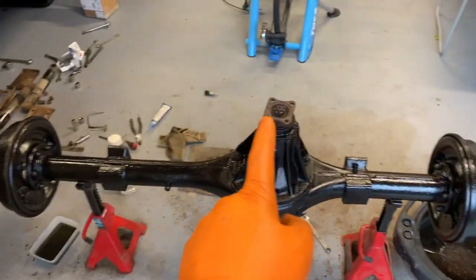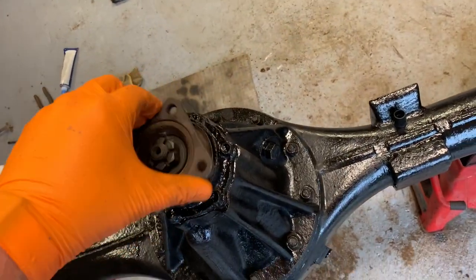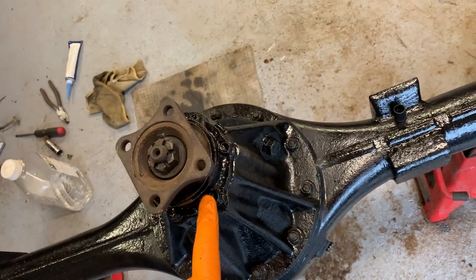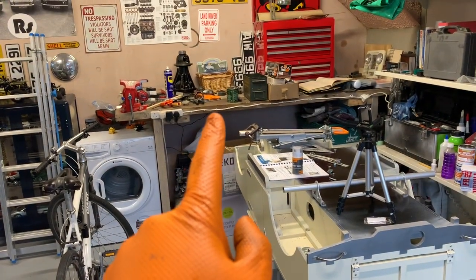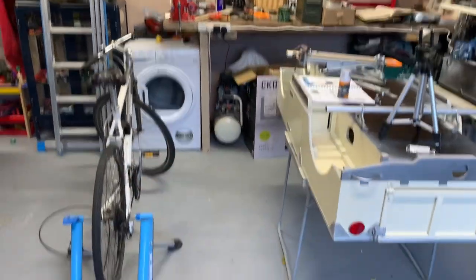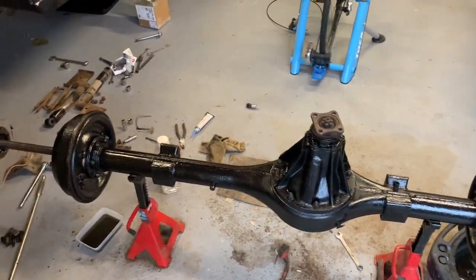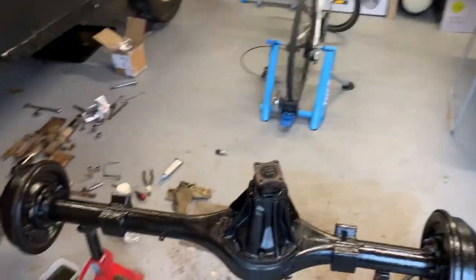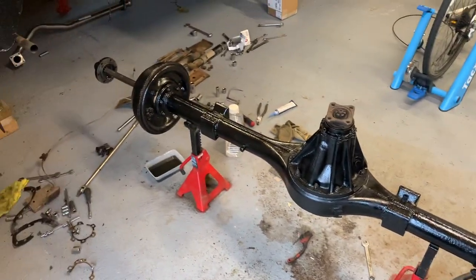Next job is to get the gaskets back on the hubs. I'm still waiting for the seal to arrive. I'm looking at this little pinion — it's looking a little tired — but over on the workbench I have a nearly new pinion that was in the old diff and has probably only done about a thousand miles, so it might be worth fitting that while I have it all apart. Every effort is being made to stop leaks from this axle.